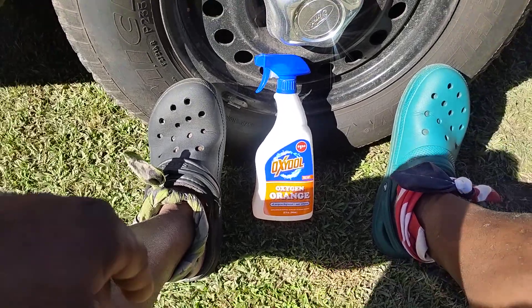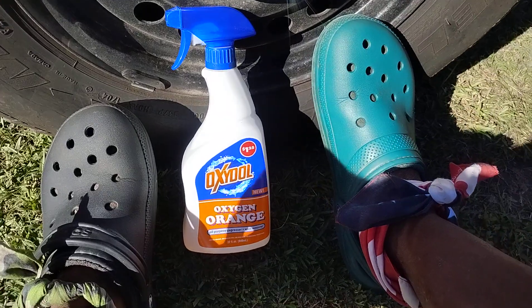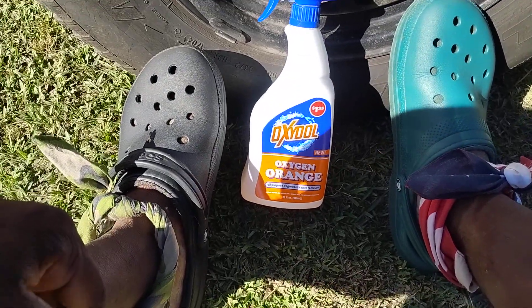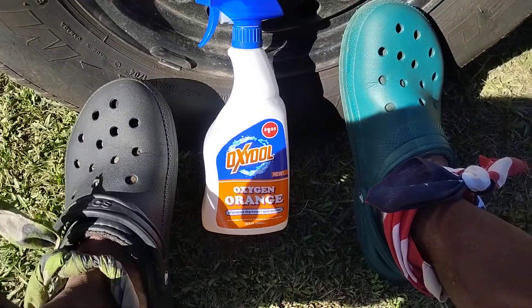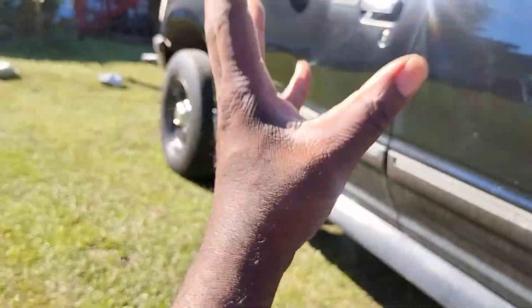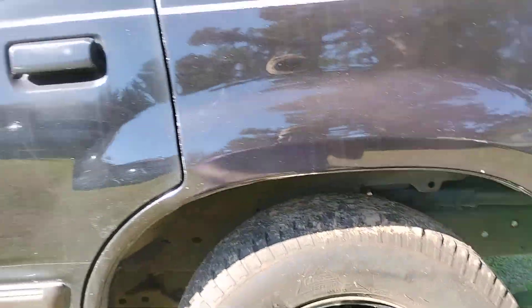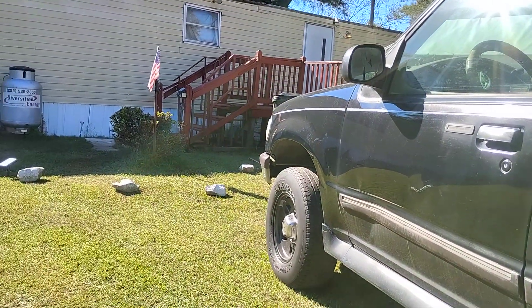Welcome back to the channel y'all. In this video we're gonna see how good this Oxydol Orange all-purpose cleaner degreaser is. We'll see how good it cleans the tire on my big boy black Ford Explorer. I cranked this thing up, drove around a little bit, and we're gonna see how good it does.